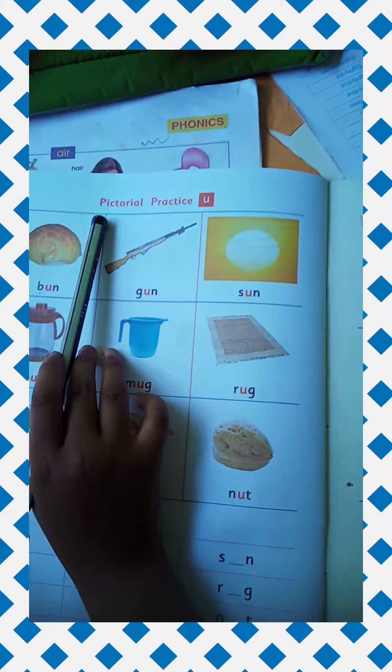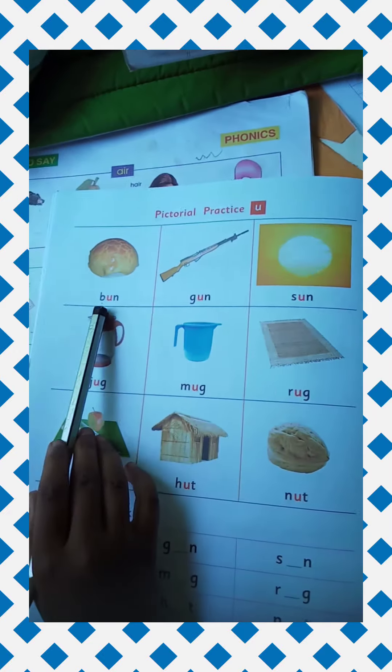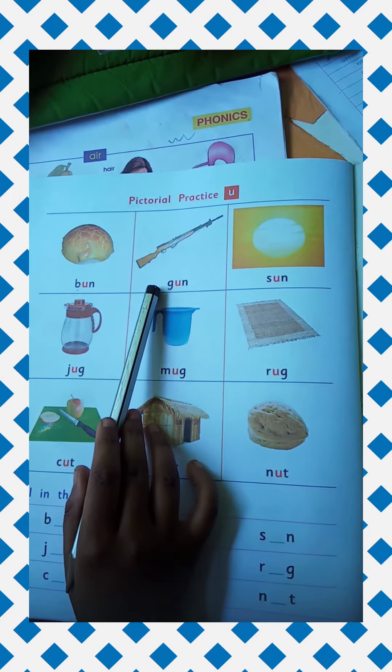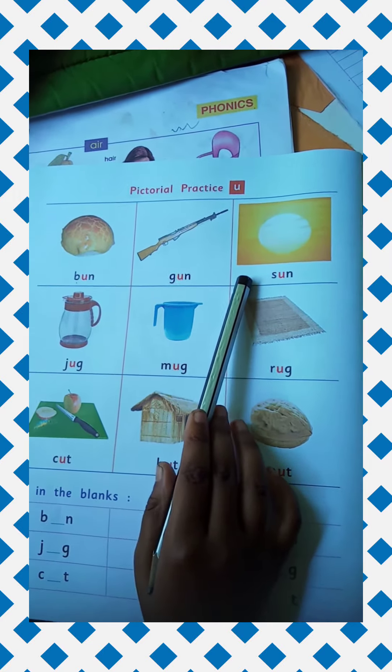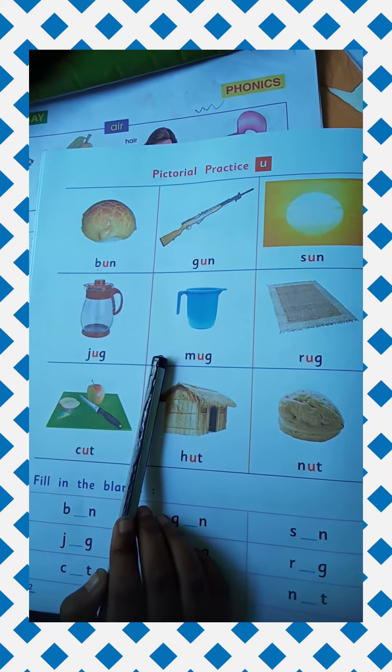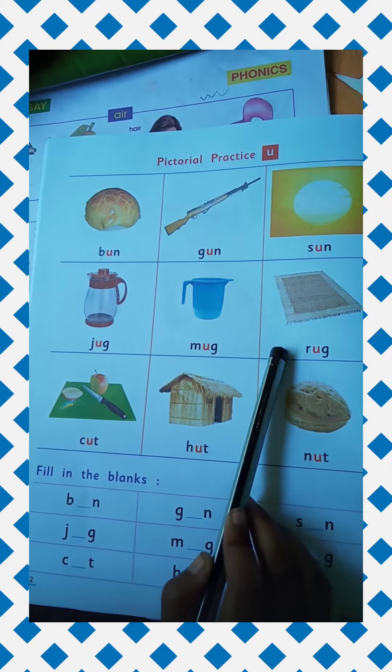Pictorial Practice U. B-U-N BUN. G-U-N GUN. S-U-N SUN. J-U-G JUG. M-U-G MUG. R-U-G RUG.